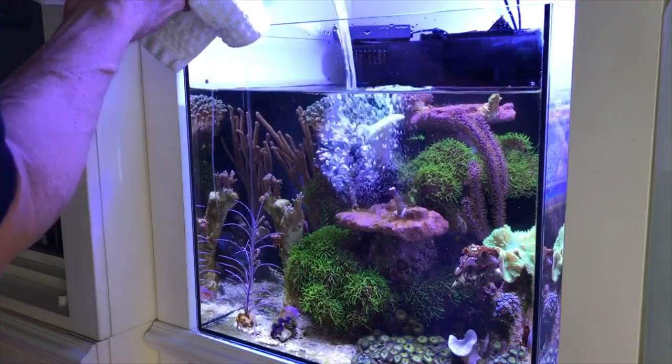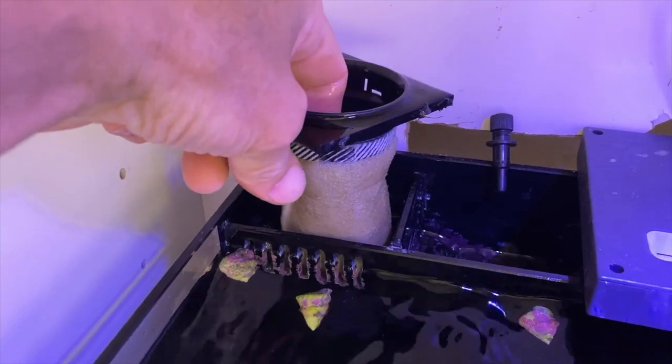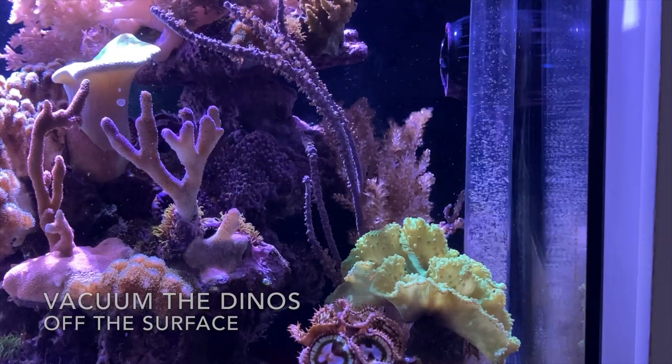What a lot of reefers do is raise their levels of nitrate by either adding a little more food or doing less water changes. You want to back off on your water changes if you have dinos. Get your water agitated and put a filter sock in your overflow box to collect all the dinos and pull them out. You might have to do that daily for a few weeks or more. Thanks for your question, Lord Fartknocker.